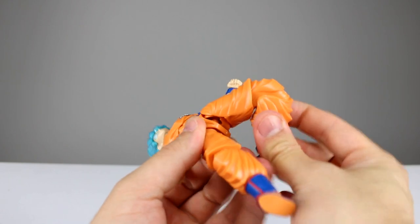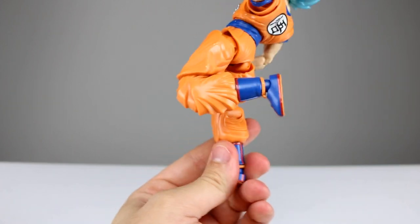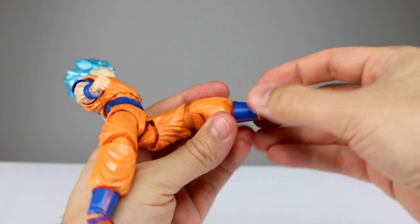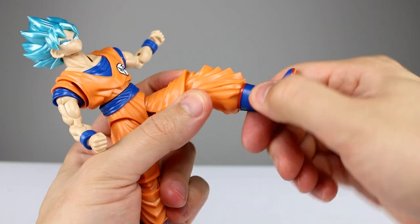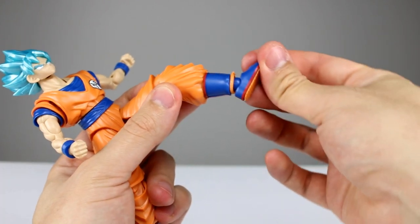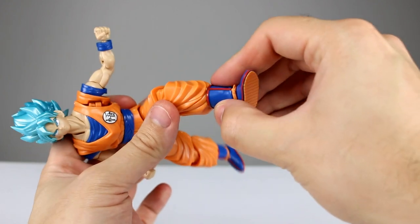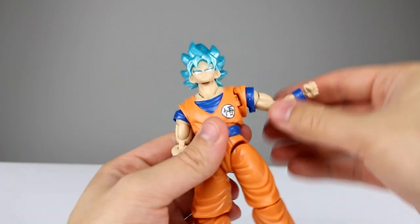You do have a thigh swivel, but it doesn't have much room to move. For the knees, you have a single-jointed knee that functions really, really well — I don't understand why we can't get good knees on Figure Arts but we can on these model kits, which are significantly cheaper. The foot can pop off accidentally since it is a model kit. There's a shin swivel in the boot which is nice. The foot hinge goes pretty far back and not so far forward, and the boot rotation gives you a proper ankle rocker — I like that a whole bunch.